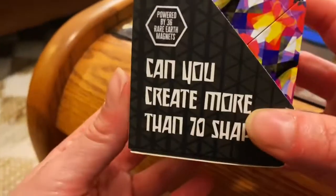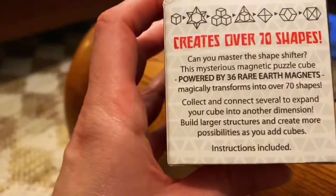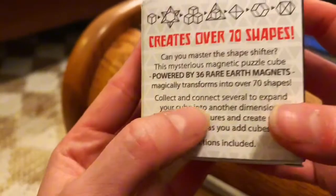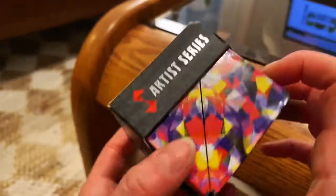Very excited to try this Shashibro shapeshifting box. I got this from the brand to do this video. The description says that you can make over 70 shapes with it, and it includes 36 rare earth magnets to get these shapes. I'm going to open it up and we'll see.